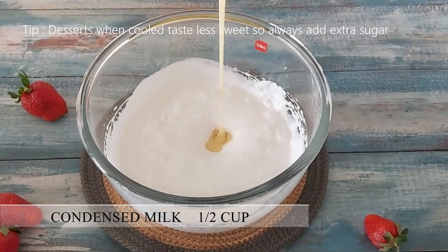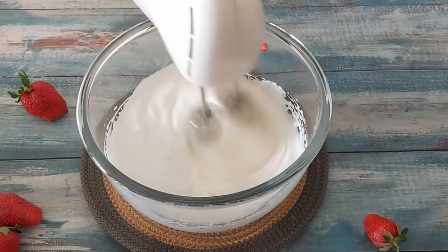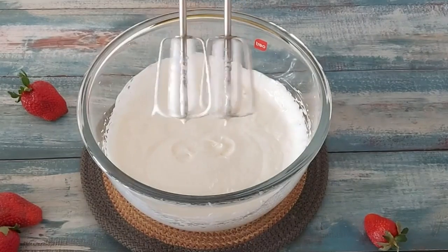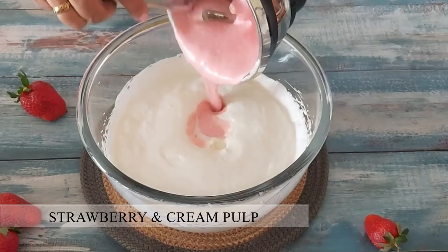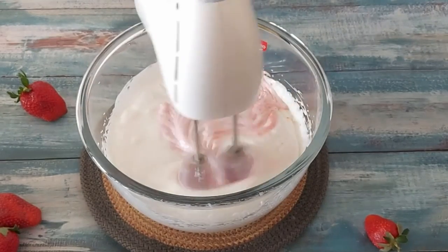Though the whipped cream is sweetened, I am adding half cup of condensed milk and I will whisk the cream to mix it well. Avoid using powdered sugar as the condensed milk will add to the creamy texture. To get a wonderful strawberry aroma I am adding half teaspoon of strawberry essence and I will request you to not skip it. Then I will add the pureed strawberries with cream and mix it well.